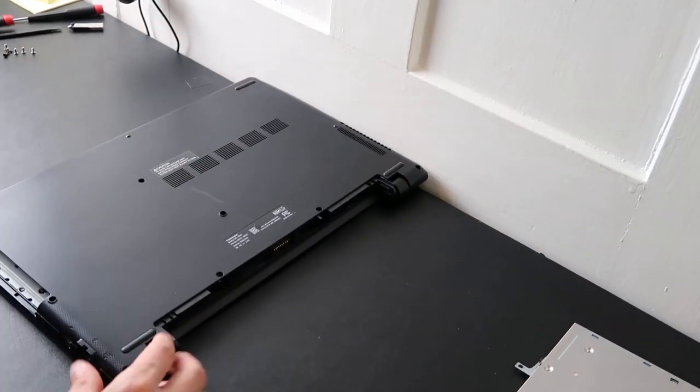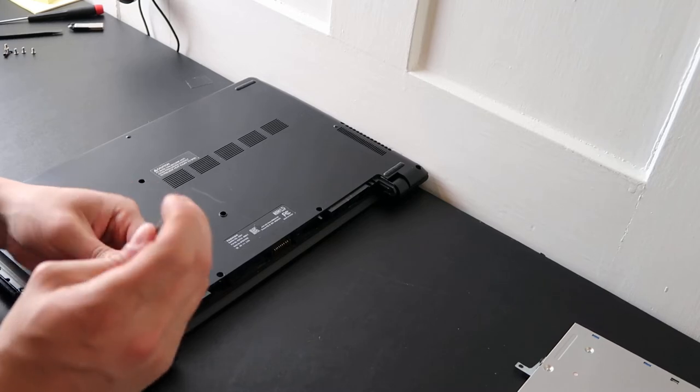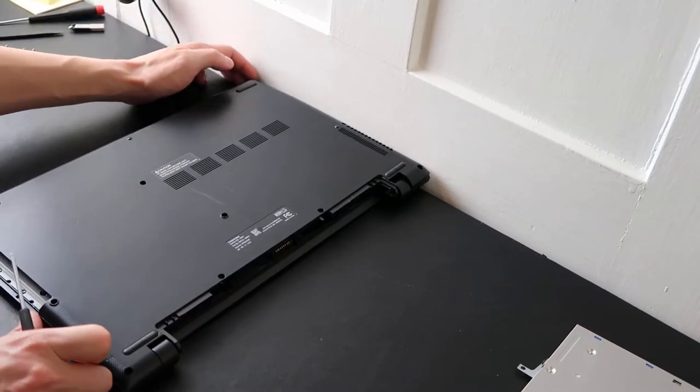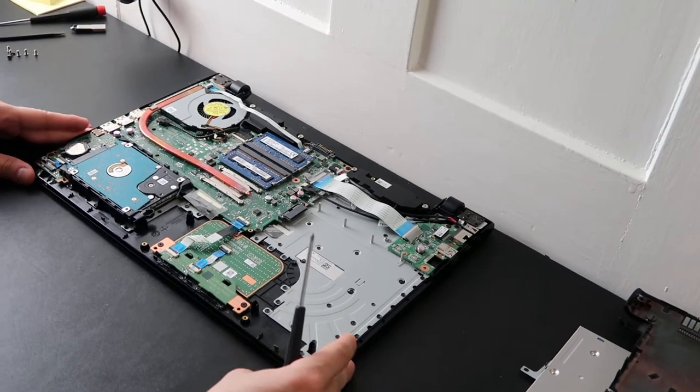Oh, I missed a screw. If you feel any resistance like that, double-check your screws, because you're definitely strong enough to pull it off but you'll break it. The only bad thing about laptop repair is you can break anything you touch.